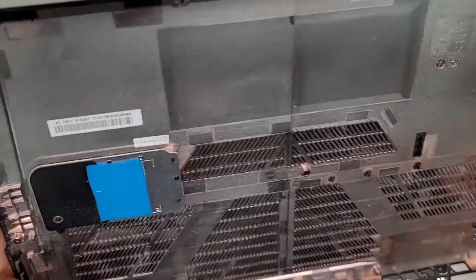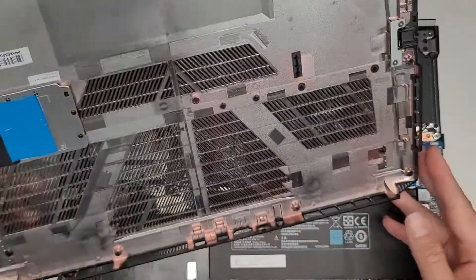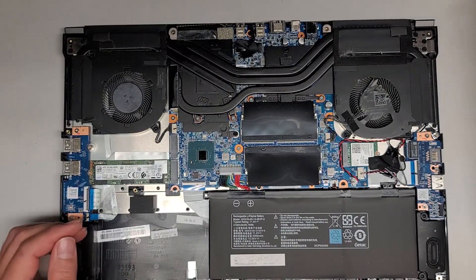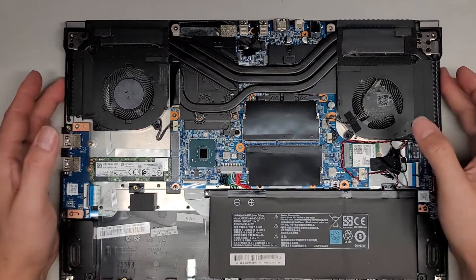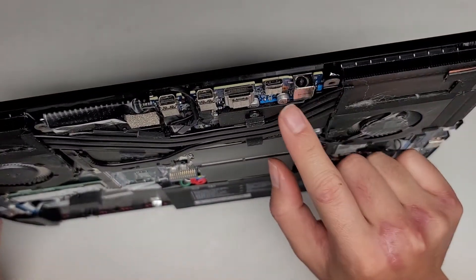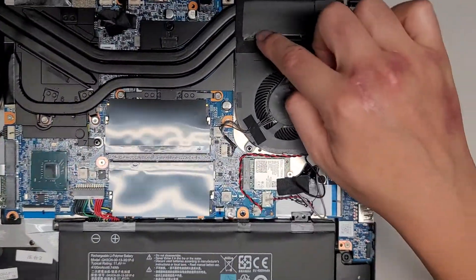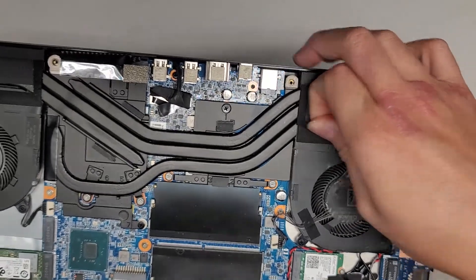There's a thermal pad here and not much else visible inside. It looks like the charge port is soldered to the motherboard, so it's going to be quite difficult to remove this charge port or DC jack. Here you can see the charge port right here. There's quite a bit of dust and some hair in here — probably from some pets.